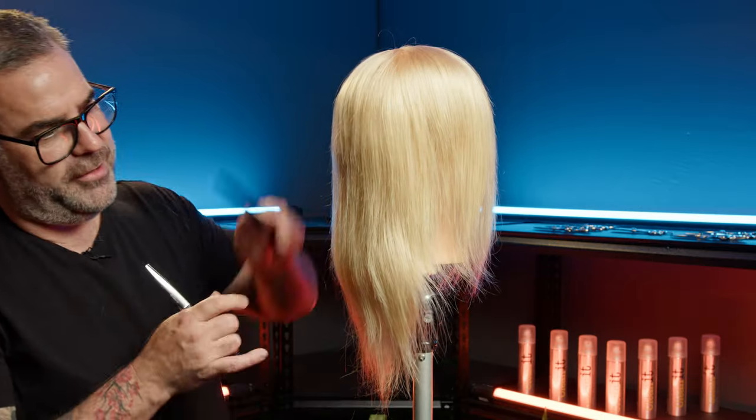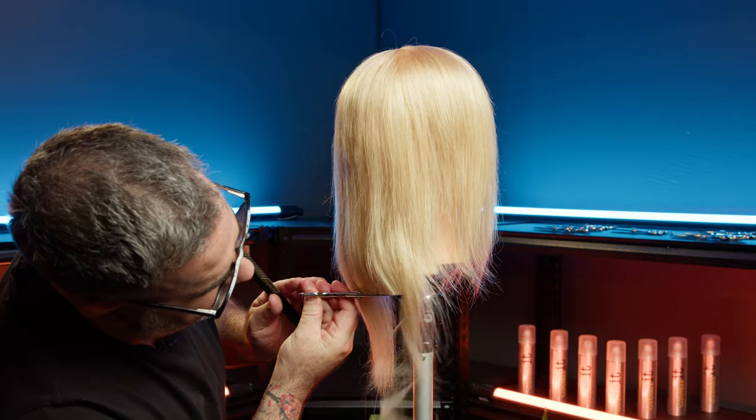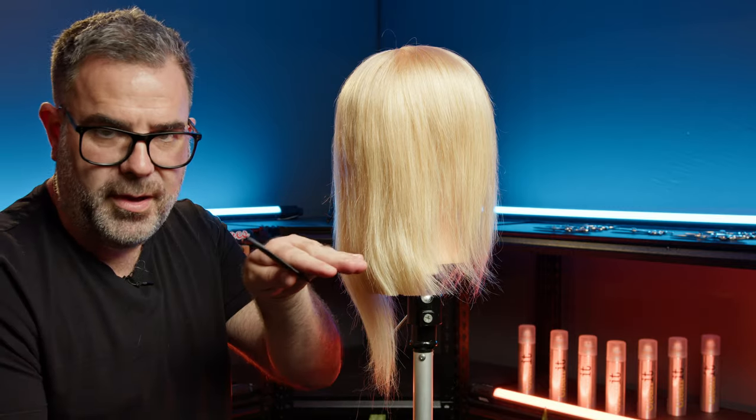It is our premium blunt cutting scissor and it is an absolute pleasure to work with. You can literally come in and load it to the base of your haircuts, pull the trigger, and as you come through, just clean off.